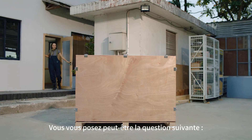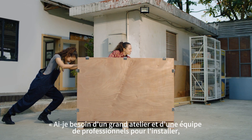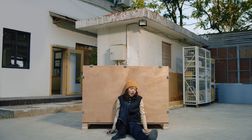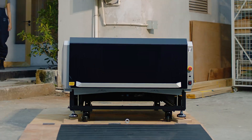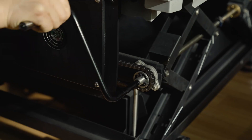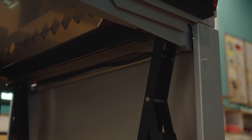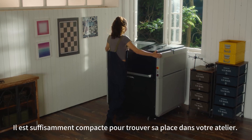So now you might be wondering: do I need a massive workshop and a team of professionals to set this up, like other CNC cutters? Not at all. You can install it all by yourself from start to finish — it's compact enough to fit into your workshop.